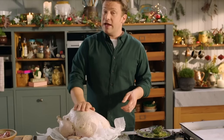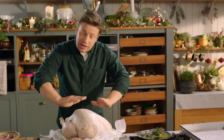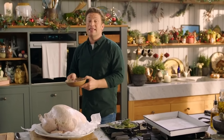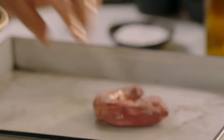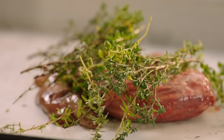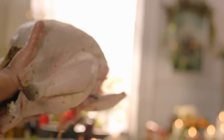This will flavour the bird, but also the juice that comes out will flavour the gravy later on. If you love gravy then you have to use the giblets — it will give you the most incredible flavour. We can put some of our excess bits of thyme in there as well, and then place the lovely bird in the tray.